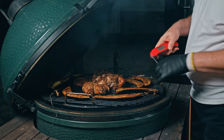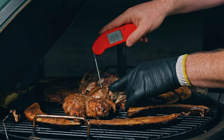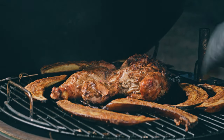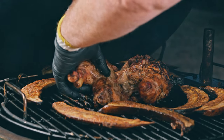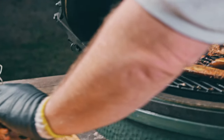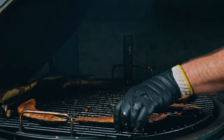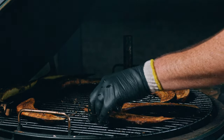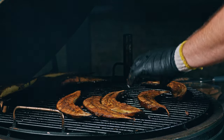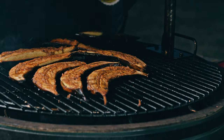I wish you guys could smell this! The thighs are done — maybe even a little over, I hope I didn't dry them out — and we're there on the breast too. Let's get this chicken off. It came apart when I flipped it over last time, but that's a good problem to have. The plantains still need a little more time; we're looking for them to be a little squishy, so I'll get them closer to the center and let them keep cooking while we cut up the bird.